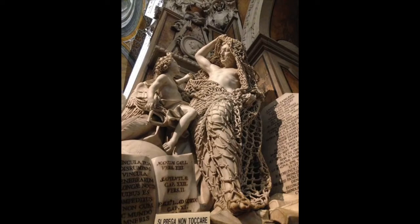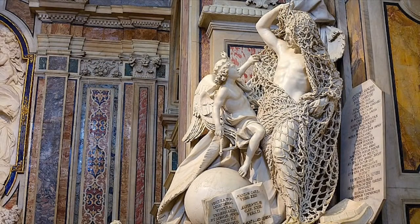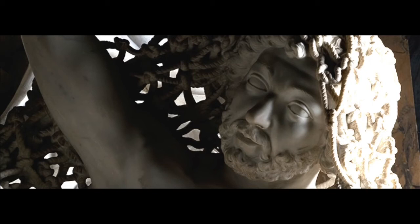Marble is a relatively soft stone and it has veins in it that are so fragile that this net would be a miracle if it survives even without anything hitting it for centuries. Art historians, to make their story more believable, assure us the artist was rubbing it with pumice stone to carve this net, because obviously hitting it with a chisel would break it in no time — probably with the very first hit.